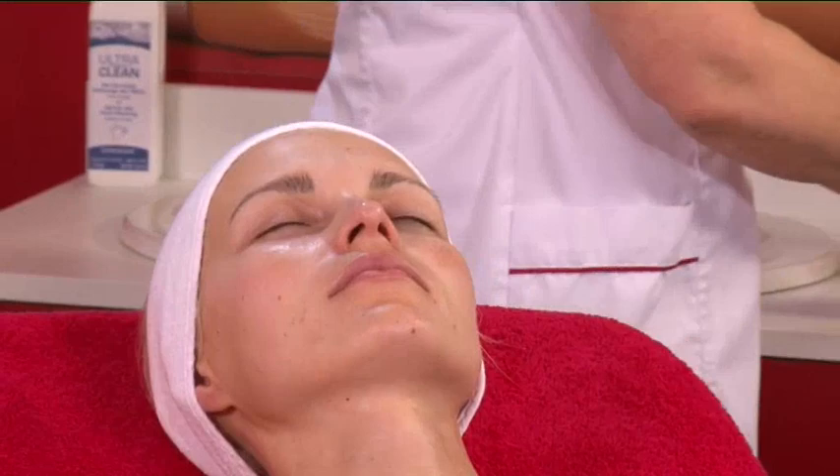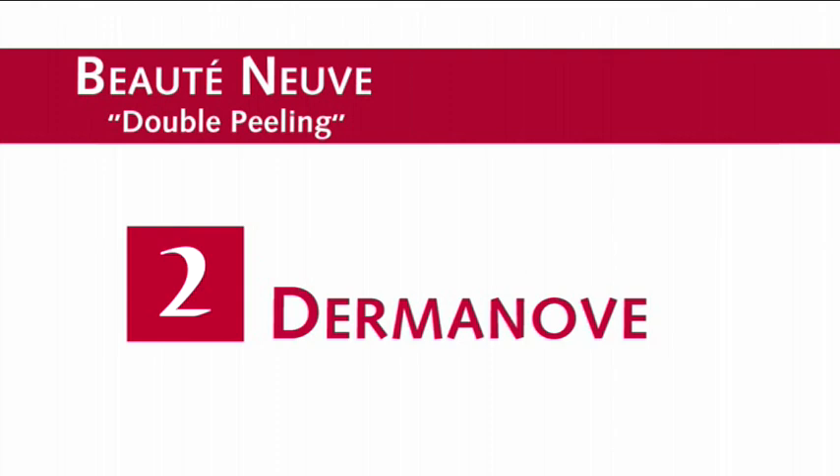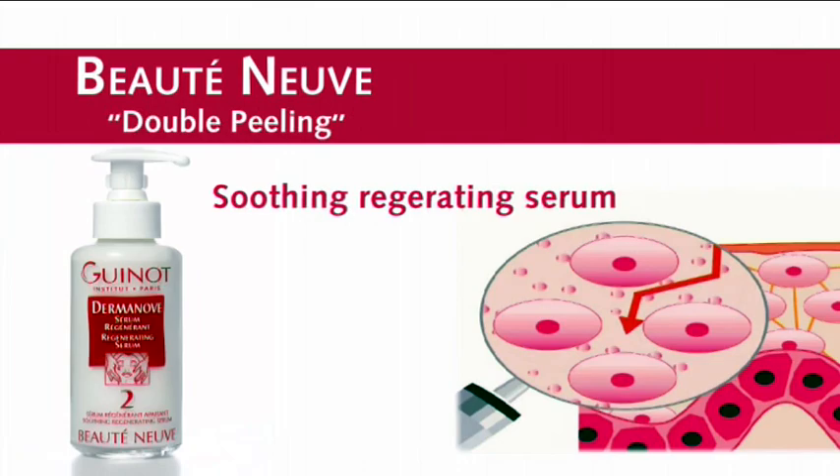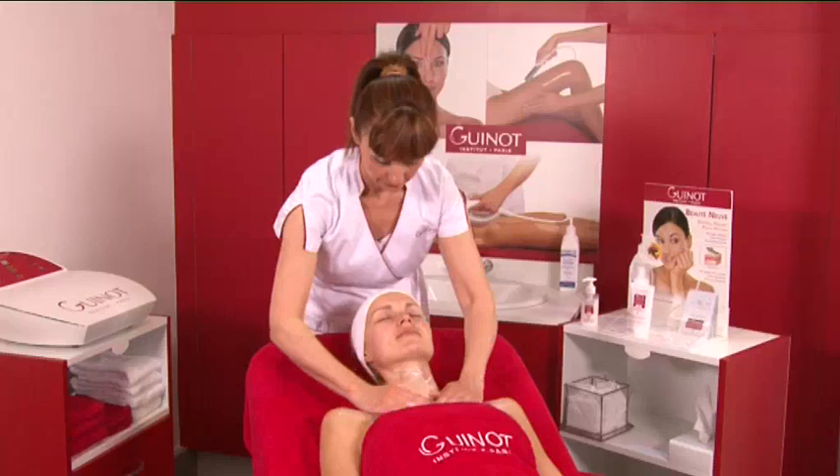After the exfoliating peeling phase, the next step deeply regenerates the skin with Gino's Dermanove Serum. The Dermanove Serum enables deep cellular regeneration after the double peeling. Apply the regenerating Dermanove Serum in circular buffing motions for four to five minutes.